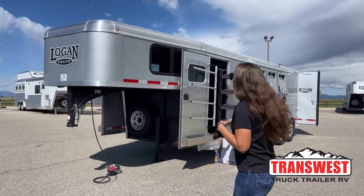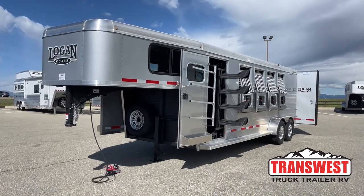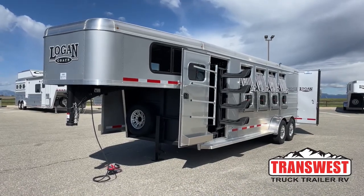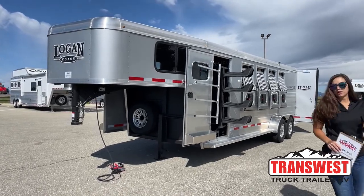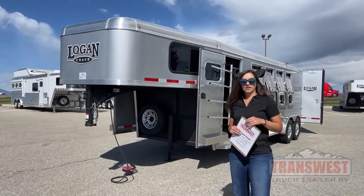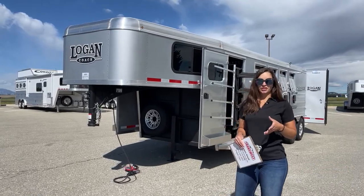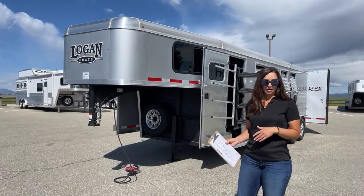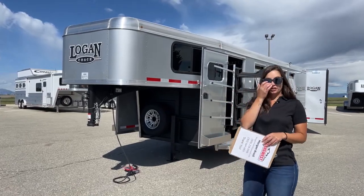Today I am bringing you an inventory trailer. It's going to be a 2022 Logan Coach Bullseye 4-horse Gooseneck with the dual swing-out saddle rack. This tack setup, we like it here a lot and a lot of our customers have given us some good feedback on it, just due to the fact if you've got more than one person you're taking to go to a show or going up to the mountains, you're able to have people tack out of both sides of the trailer.